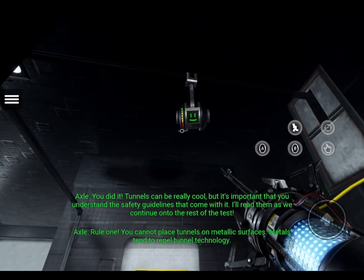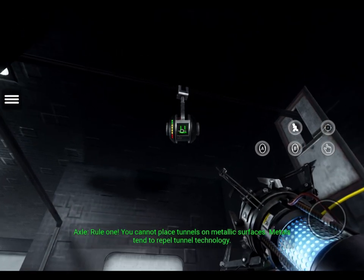Rule 1: You cannot place tunnels on metallic surfaces. Metals tend to repel tunnel technology.